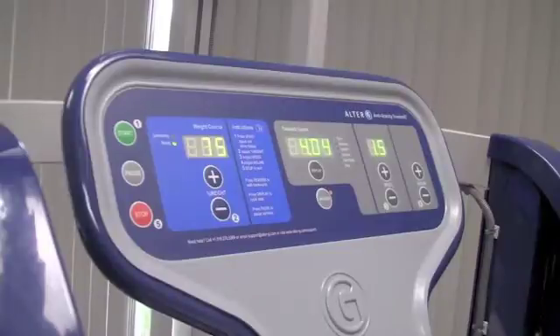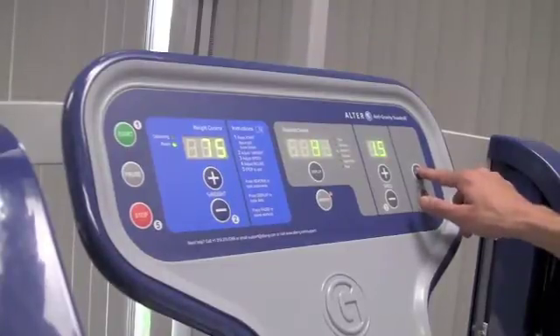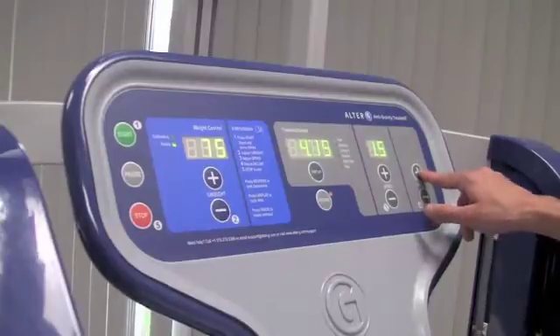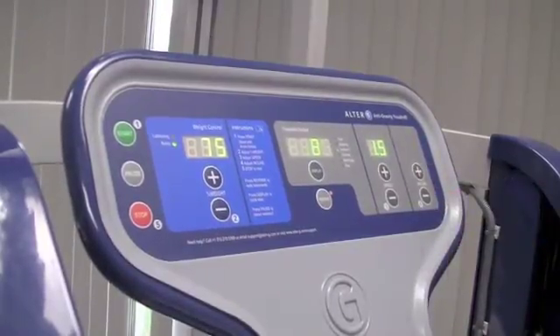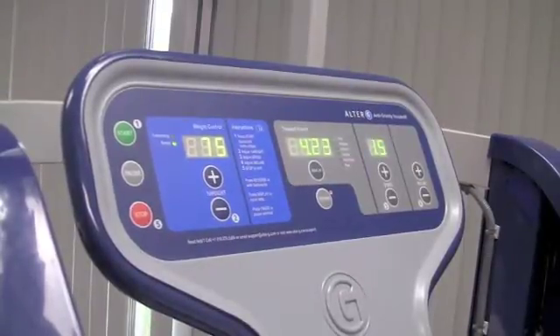The incline of the treadmill can be adjusted from 0 up to 15%. You will see the indicator under treadmill control showing what your incline percentage is. You might find that having a patient walking in reverse on an incline is a good way to increase dorsiflexion, which is what I'm doing right now.